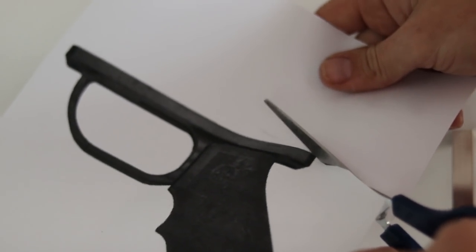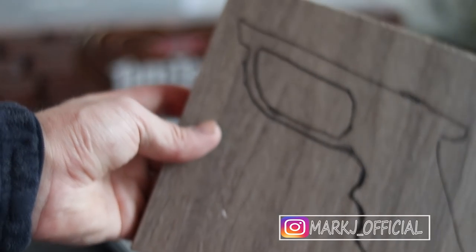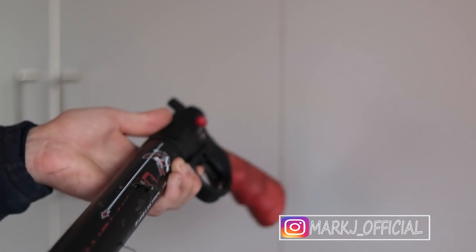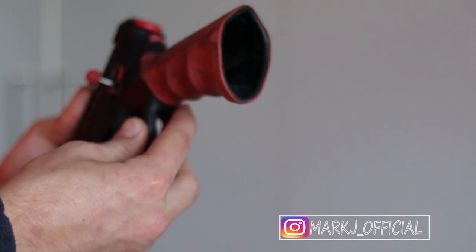What you need to do is screenshot this handle drawing, or head over to my Instagram and print it off, then trace it onto your piece of wood and cut that out to use as a handle. Alternatively, you can actually use an old spear gun handle or something like a Nerf gun handle — that will work just fine as well, and that's what I'll be doing.